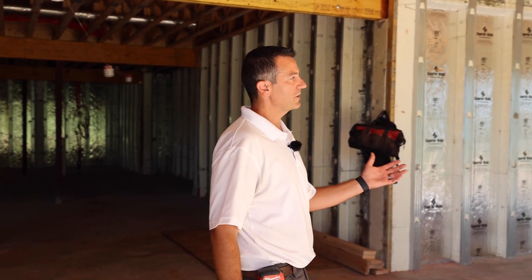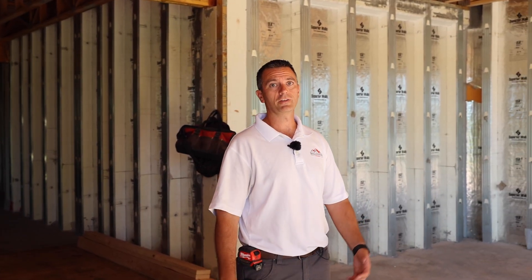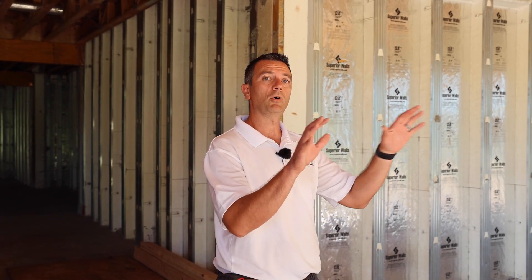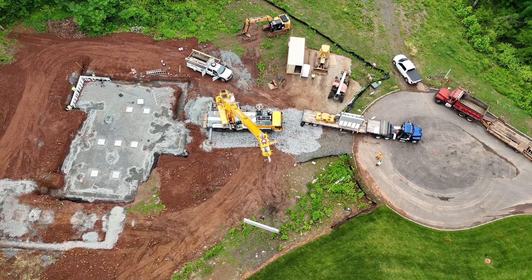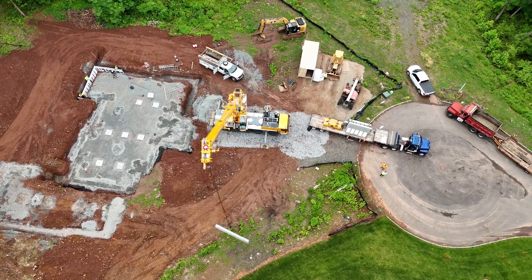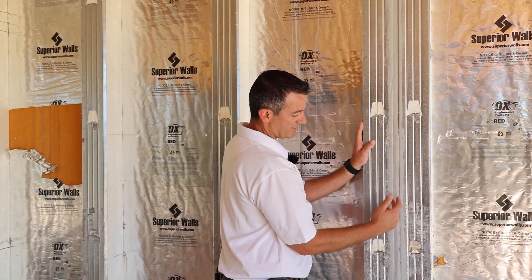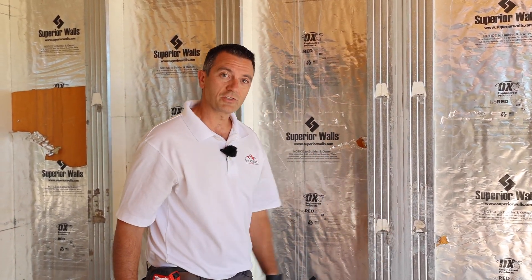So we're down here in the basement and I wanted to show you our foundation. It's not your typical pour-in-place concrete foundation — instead, these are Superior Precast foundation walls. You send your plans to this company, they'll design them and pour them off-site in a controlled environment. Then they'll show up on a truck and get set in place with a crane. It's pretty neat to watch. As the panels get set together, they put a bead of sealant in between, sandwich it together, and give you a nice watertight seal.